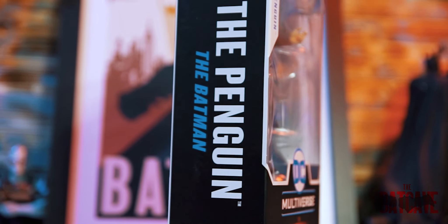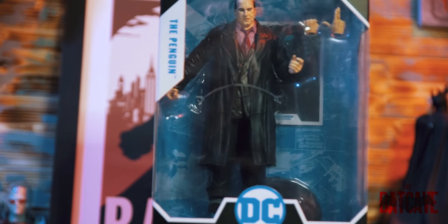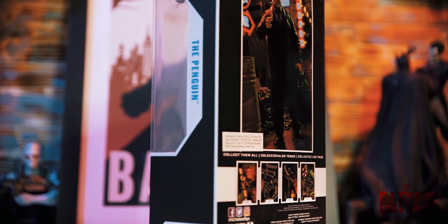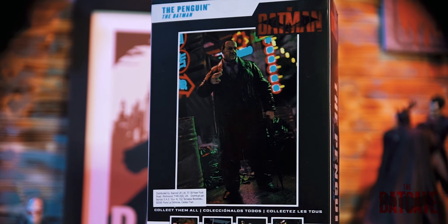The normal packaging for these figures is the same with all the DC Multiverse packages. They're quite simple but quite effective. I'm a fan of front boxes having a big window to show off the figure. A lot of figures these days have loads of crazy artwork on the box and only show you half the figure. At the end of the day, the figure should be good enough to be its own advert. So I'm glad that they show the entirety of the figure and then they just have a cool shot on the back using the figure in a pose. There's also a collect-them-all thing along the bottom showing the full line — Catwoman, Batman, the Riddler and the Batcycle.